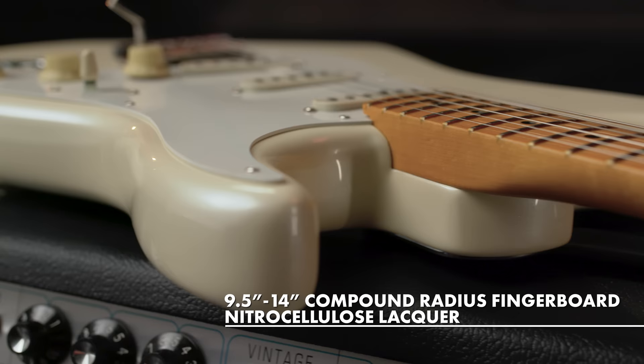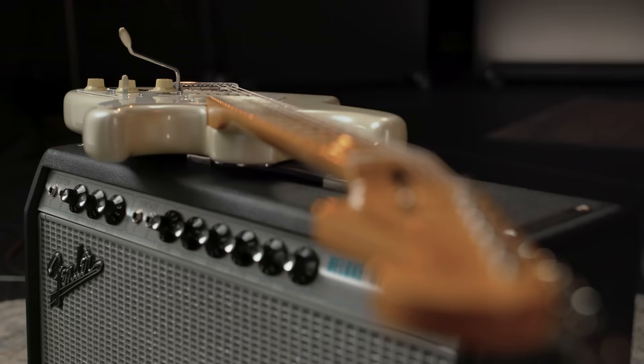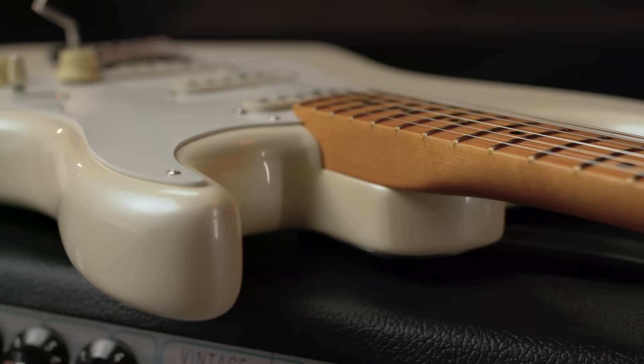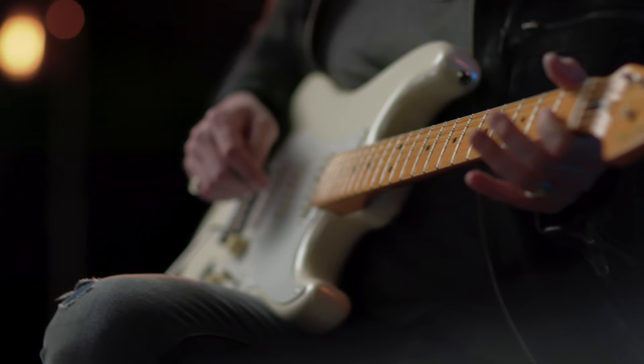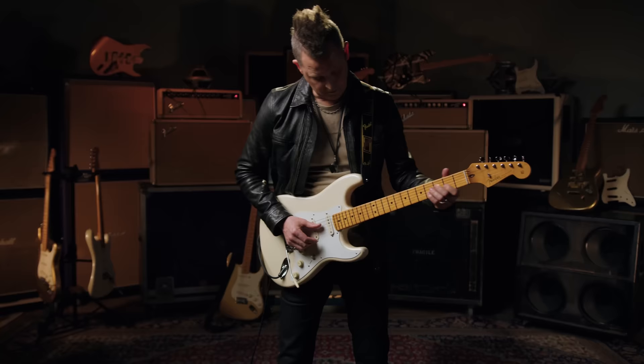It kind of started as a stock '57 Strat, and then we basically made what we call stealth mods to it. It's supposed to look like a vintage Strat, with all changes sort of under the hood. Starting up here: vintage style tuners, so you really just don't see them. One of the biggest tweaks for me is the truss rod accessible from the headstock — it's such a great feature having it right there. It's a smaller soft V neck, medium jumbo frets, compound radius fretboard which is nine and a half to fourteen. The bridge is set up floating, which is how I use it, with a two-post and bent steel saddles to retain that vintage vibe and sound but with the performance of the two-post floating.